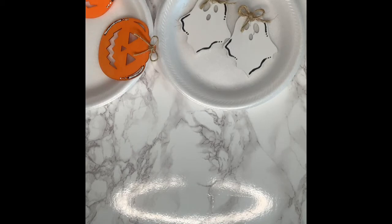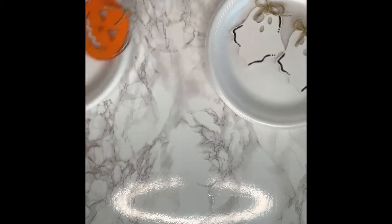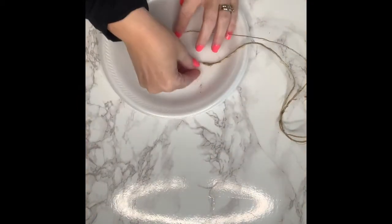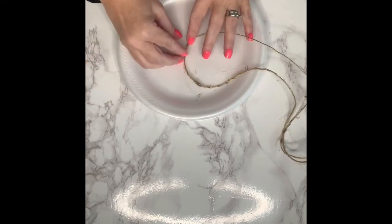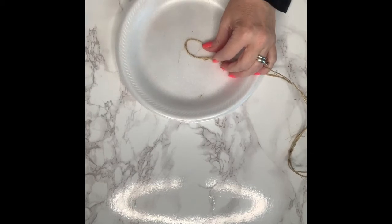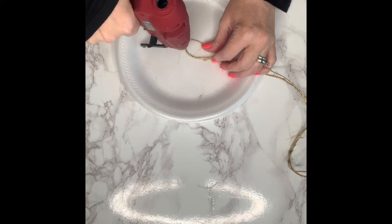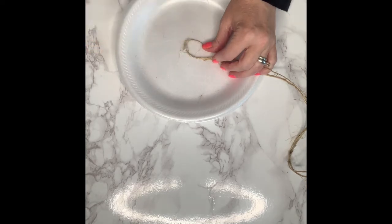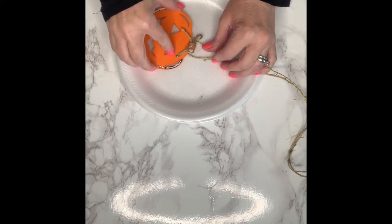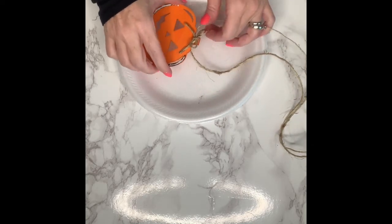First, you're going to start out with some wooden cutouts from any dollar store — Dollar Tree. These were purchased at the Dollar Tree, and they come in little packs of like five or six, and they are naked, so I went ahead and painted them and added a little bit of whimsy to them. Right here, I'm taking my jute twine that I'm going to use as my garland. You just measure out the area where you want to put your garland. I measured on my mantle — maybe about four feet.